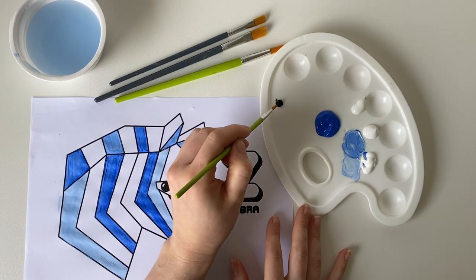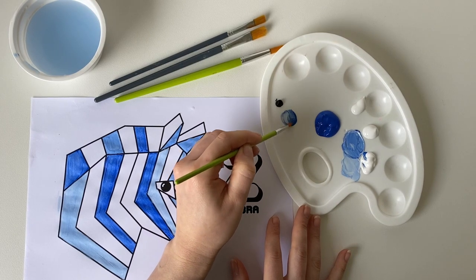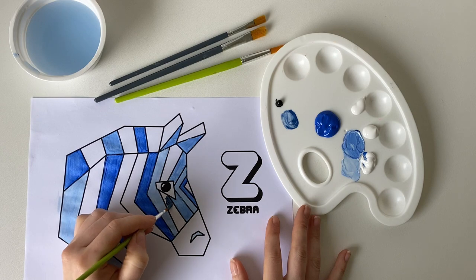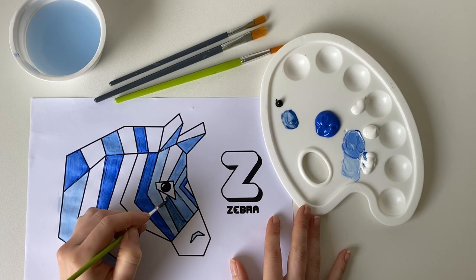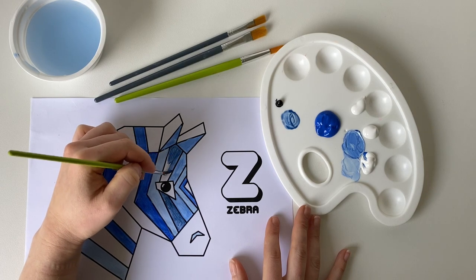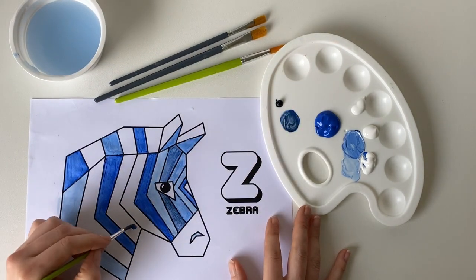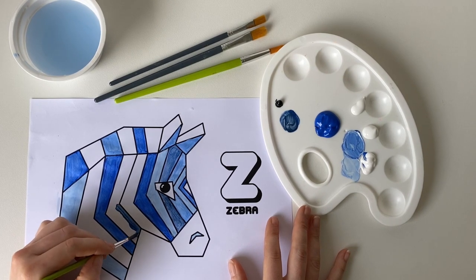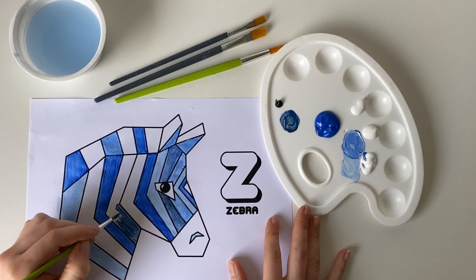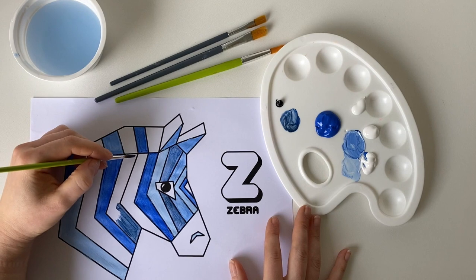I'm going to have a go at making a shade now. I'm just going to use the tiniest bit of black and some blue to make a shade. It can be really helpful to use a very small paintbrush when you're painting these geometric animals, as that can make it a lot easier to stay inside the lines.